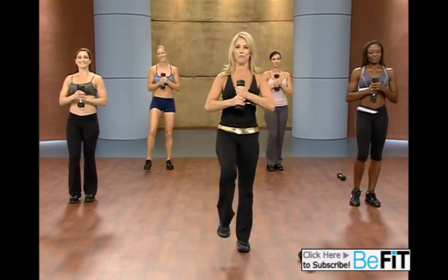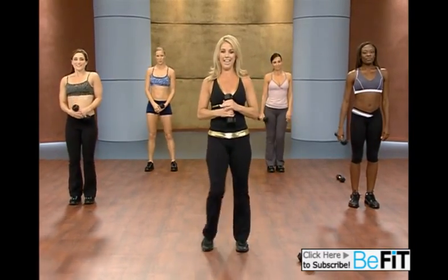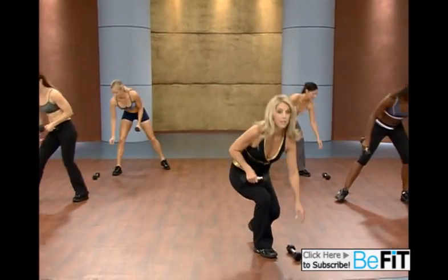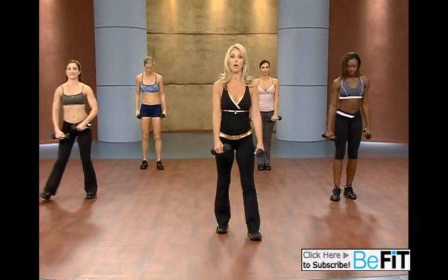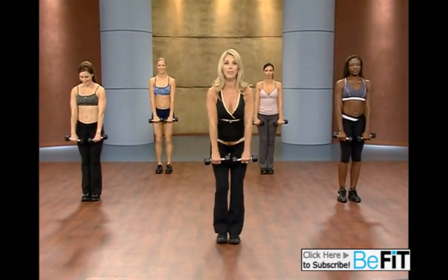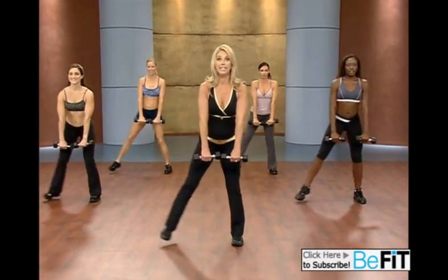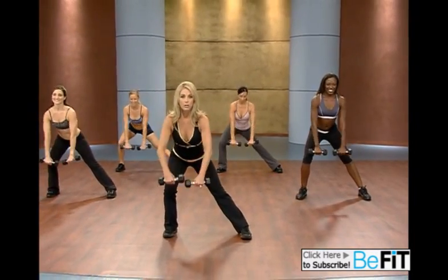Kick it out. Okay, just relax. Excellent. Inhale and exhale. Let's grab the other weight now. We're gonna do some lateral pulls with rows. Place the weight right in front of you and we're gonna move to the side laterally. Take it down. Pull. Release. Upright.